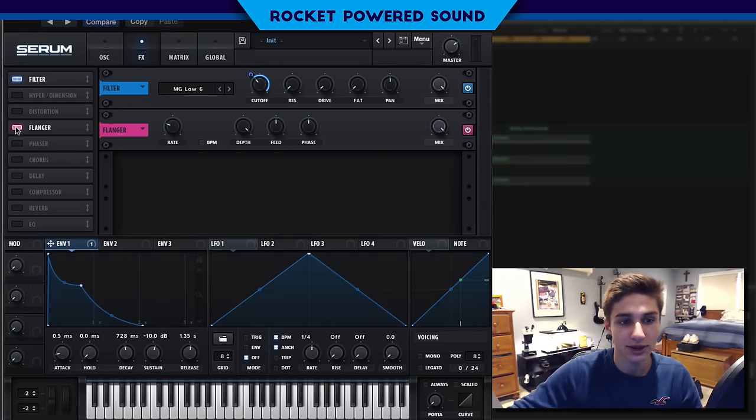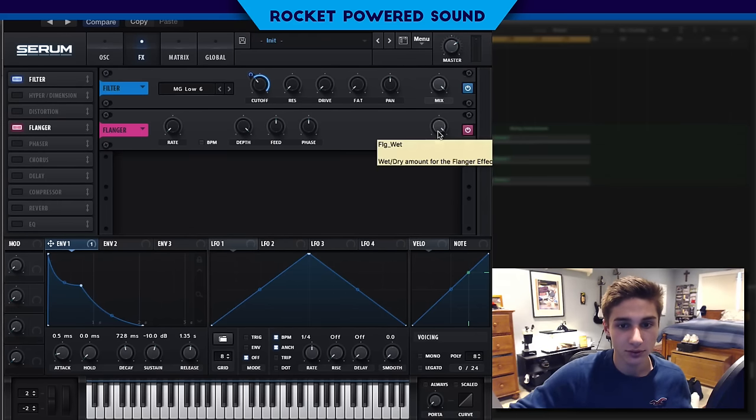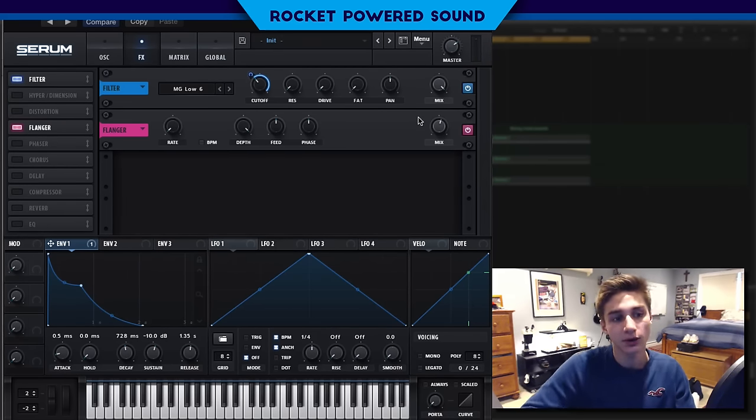Alright, that brings us into our next part. We're going to go into our flanger. Simply we're going to turn the rate to zero hertz so that we're able to manipulate the depth, feed, and phase all together very easily. Really all we're going to do is turn up the depth. Can you hear the difference? It does really change the tone of the guitar sound. I'm going to turn this to about 56 — so that's really going to be our tone knob to adjust the tone. If you guys want to modulate that with the macro, just slap that on there.